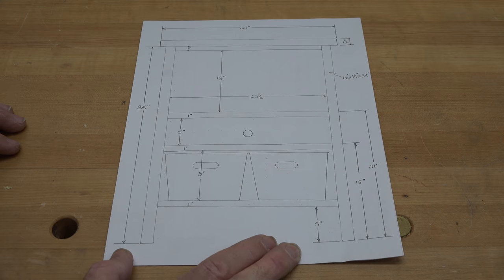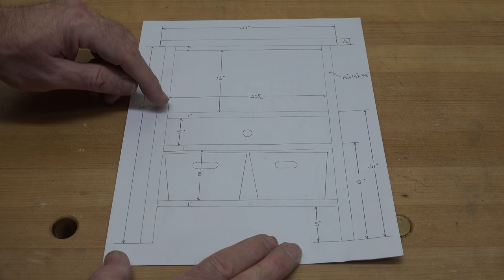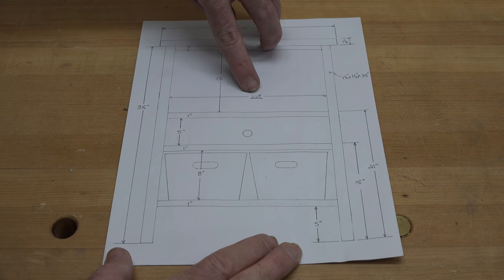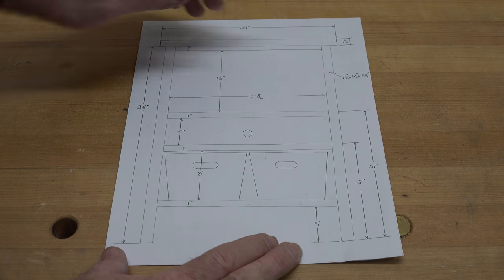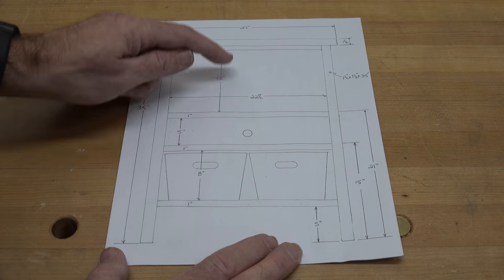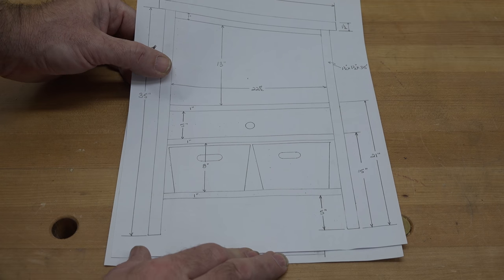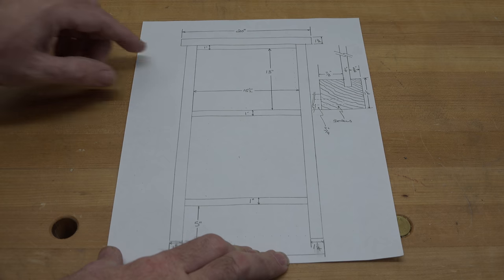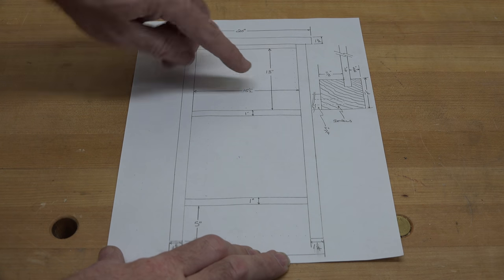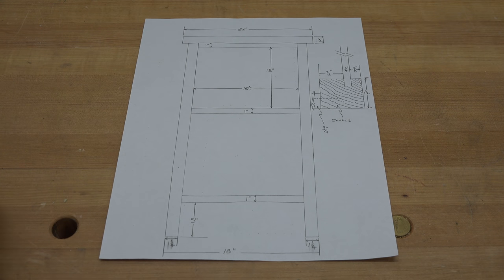Looking at my plans, my legs are 35 inches long, and I need these one-inch-wide strips at 22 and a half inches long — I need seven of those. For the sides I need three pieces at 15 and a half inches long, but I have two sides so I need six of them. So that's six pieces at 15 and a half inches and seven pieces at 22 and a half.